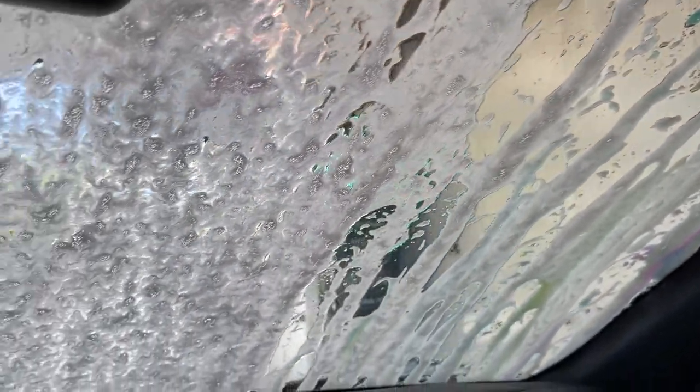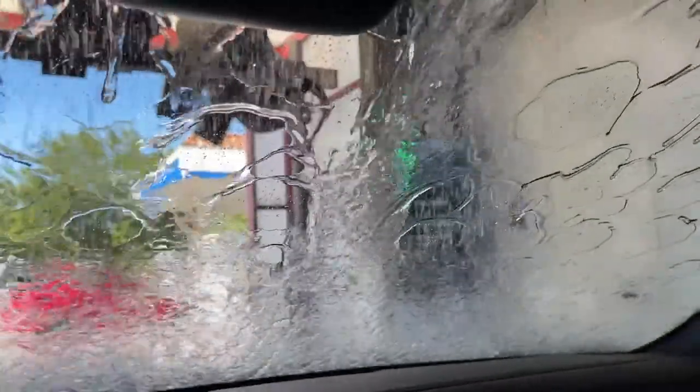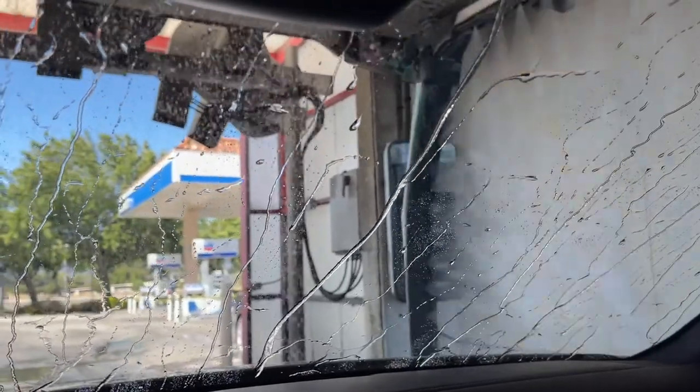As for why you wouldn't just use a hand wash or pressure washer — yes, you can, but in our area there's actually a drought so we can't do that. Number two, it takes more time. With one of these machines you can get done in about 15 minutes, which is very worthwhile. You can see the glass is pretty clean overall.